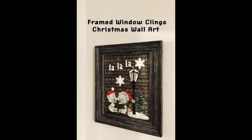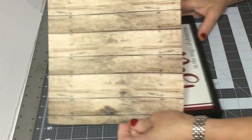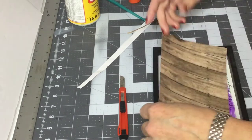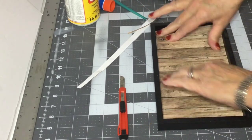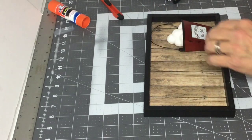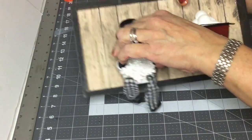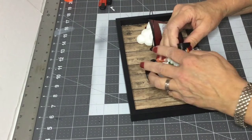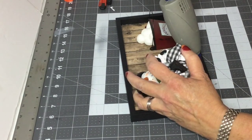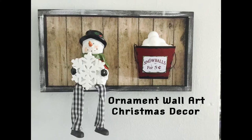Okay, now for DIY number 4. We're going to take one of these little Dollar Tree signs, add a piece of that wood scrapbooking paper, and apply that with a glue stick. And then I'm going to take these two ornaments that I purchased from Dollar General and just glue those on there, and you have a really cute little piece of wall art. I know the little snowman is actually a shelf sitter, but I like to use it as an ornament.